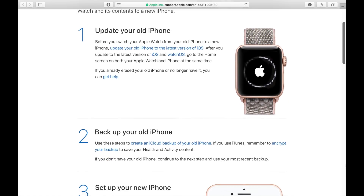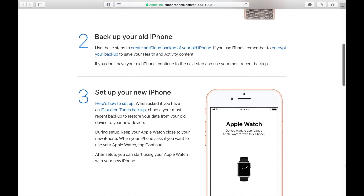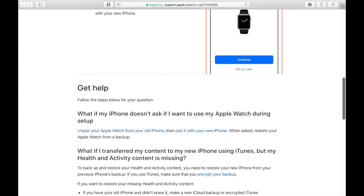First I'd like to note that Apple does have a website that outlines what you should do. I'll leave a link to it in the description below in case you need more details or have any questions I don't address in this video.